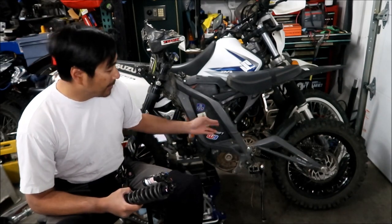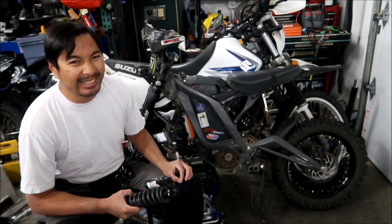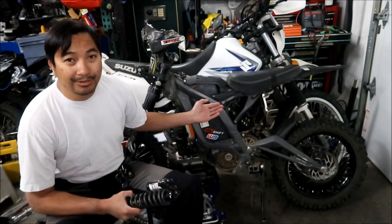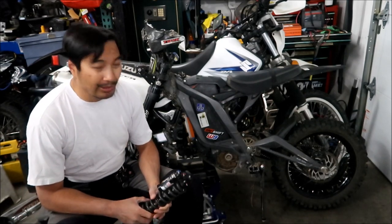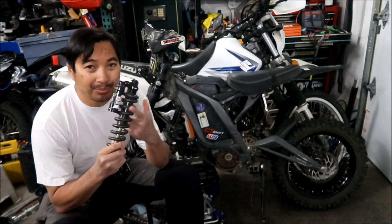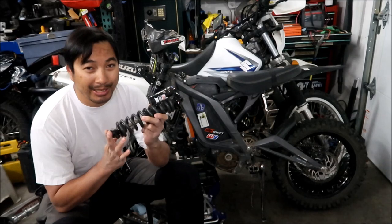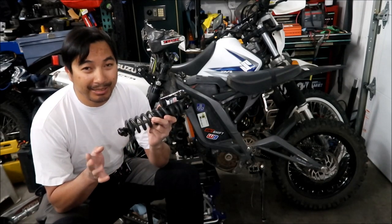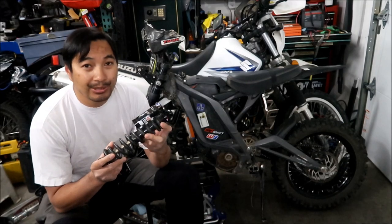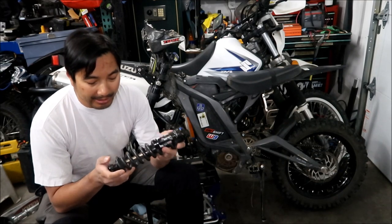I also have another brand new one - this is the Fastace shock that comes with some of the Surons. Nowadays they have the DNM burner, and there's some KKE shock; they've got all sorts of weird shocks that come with the Surons. But this is the one that came with mine - it's a Fastace shock absorber. I'm kind of saddened because I put a lot of money into this. I think I paid like $300 for it, and I still had to buy the spring - I had to import the spring from Poland. I bought the RockShox used off of Facebook Marketplace; it was installed on some other bike previously, and yeah, I'm not very happy with it.